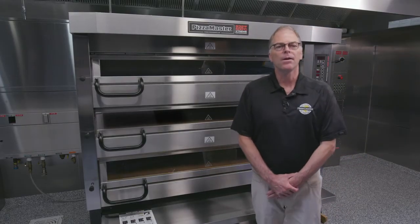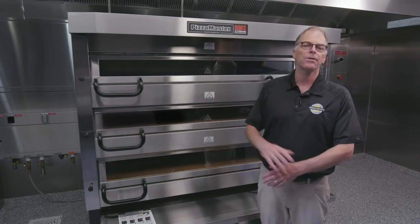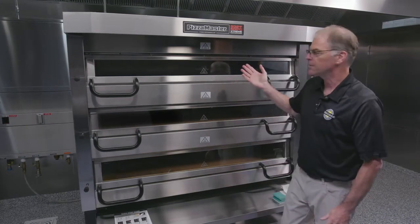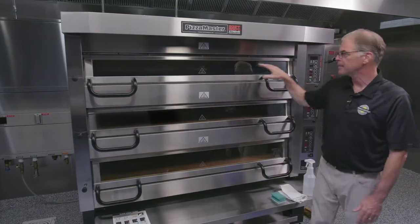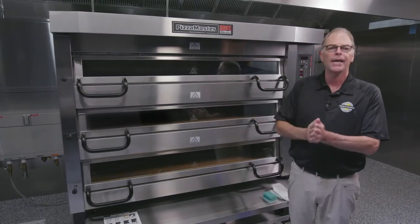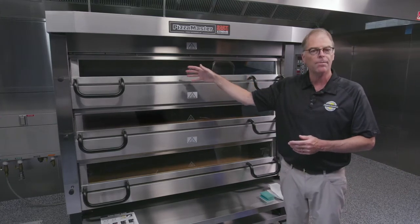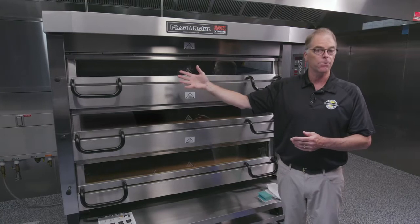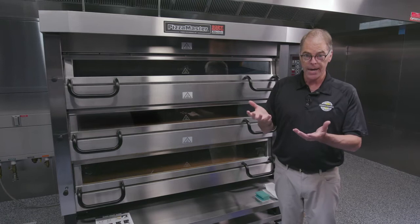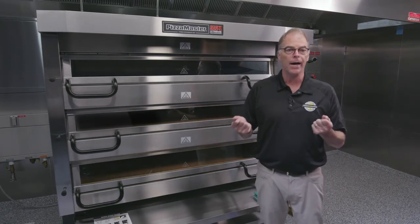In this video we want to talk about maintaining clean windows and also a little bit of maintenance on the Pizza Master Oven. One of the nice features of this oven is the glass doors on the front. Many of our competitors have solid doors, so you want to keep these windows clean so you can see your product baking. You don't have to open the doors as much — that maintains heat and results in a quicker bake, so you'll be producing more pizzas, more capacity, more dollars in your pocket.